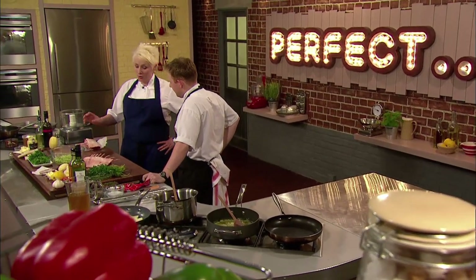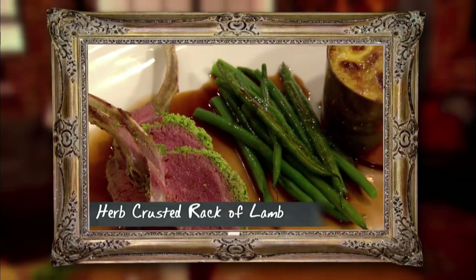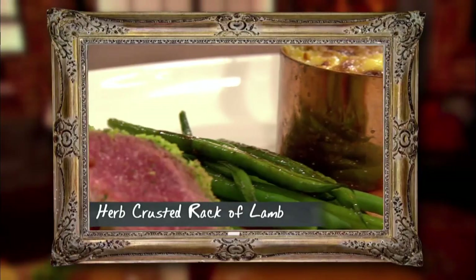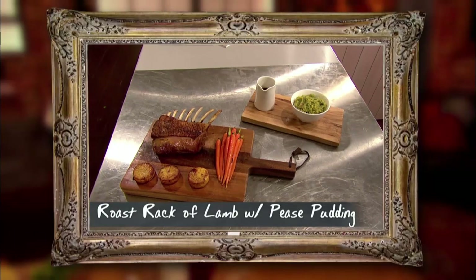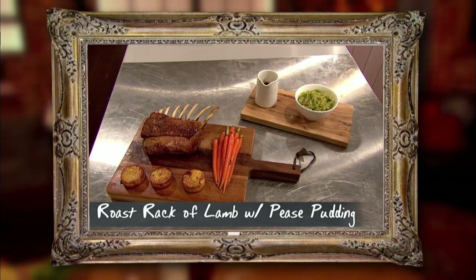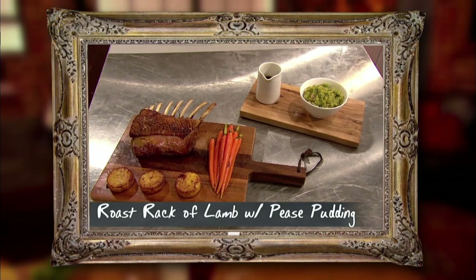For my classic rack of lamb, I'm doing herb crusted with gratin potatoes and green beans and then this lovely Madeira sauce. My classic is obviously whole roasted rack of lamb, beautiful fondant potatoes, pease pudding, and some glazed baby carrots.